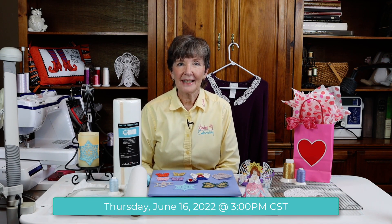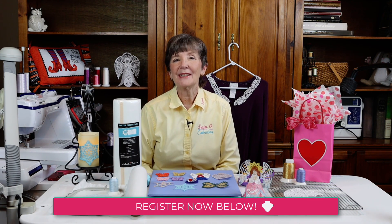Please join me on Thursday, June 16th at 3 p.m. — that's central time — so you'll need to make sure what time that is in your time zone. See you then!